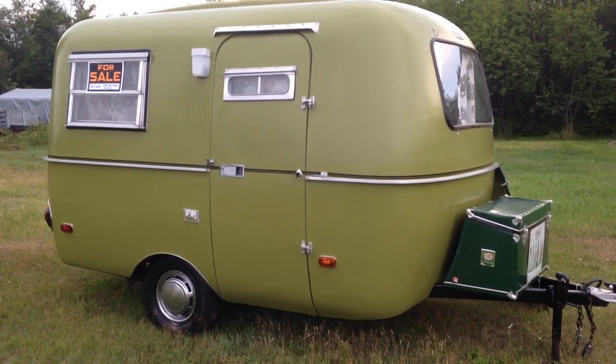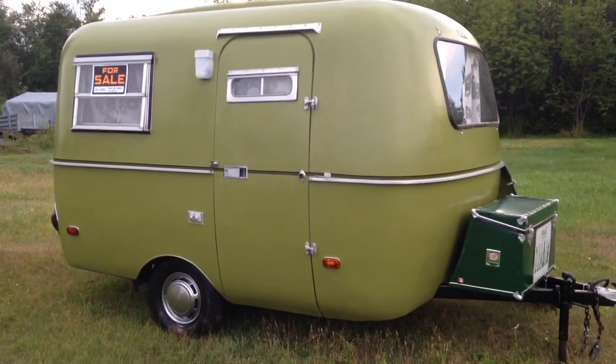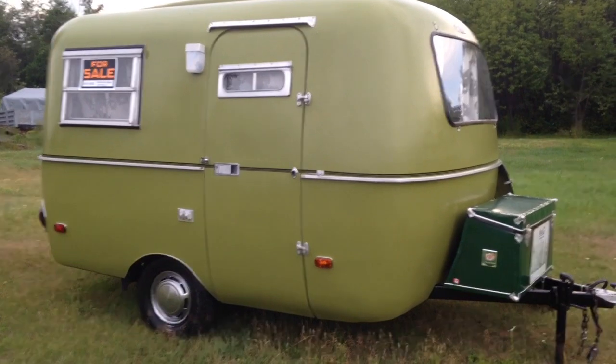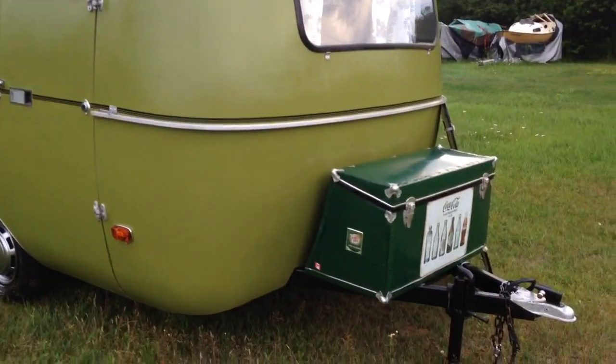This is a quick video of this little trailer that I have going up for sale on Kijiji. The trailer has been refinished both outside and inside.